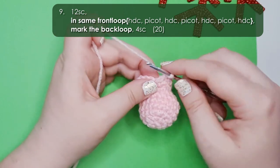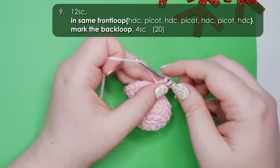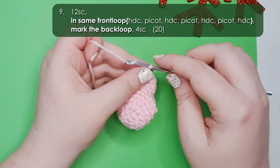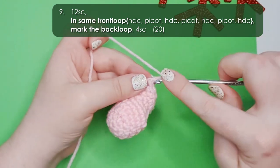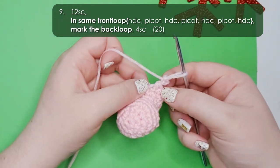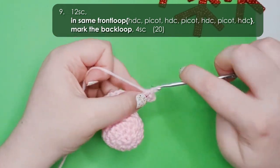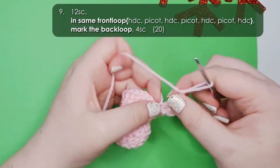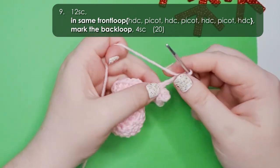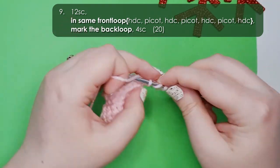This foot starts with a half double crochet: yarn over your hook, insert your hook through that front loop, yarn over and pull up a loop leaving 3 loops on your hook, then yarn over and pull through all 3 loops. We're then going to work a picot — chain 3, insert your hook through the first chain you've made, and work a slip stitch into it. We're going to work 3 of those half double crochet and picot pairings into the same front loop, and then one final half double crochet into that same front loop to finish off the foot.